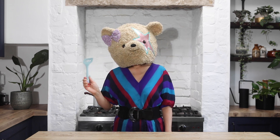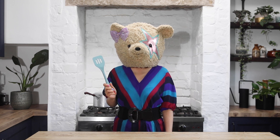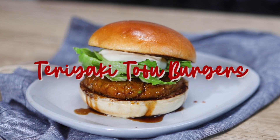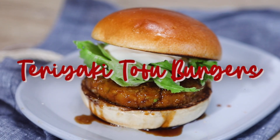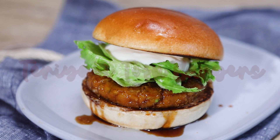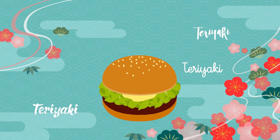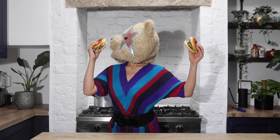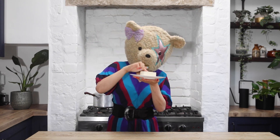Hello! Welcome to Furi Furi Kitchen. Today, Moo Moo is going to make Teriyaki Tofu Burgers. Teriyaki flavored burger is very popular in Japan — almost all the burger shops in Japan have a Teriyaki menu. Moo Moo is making vegan-friendly Teriyaki burgers with tofu today.